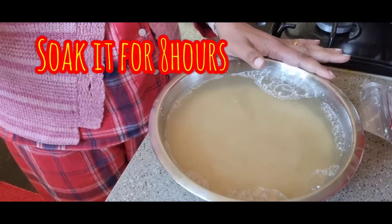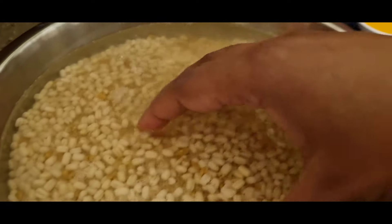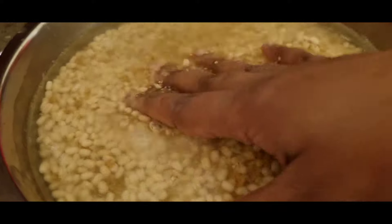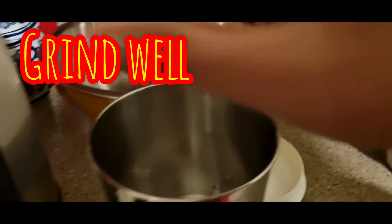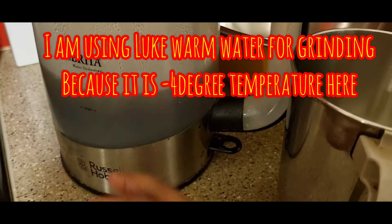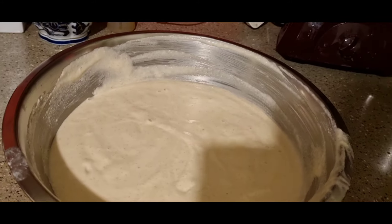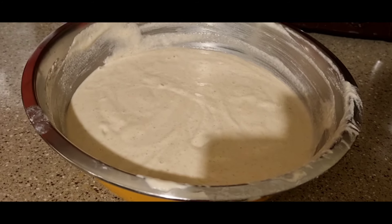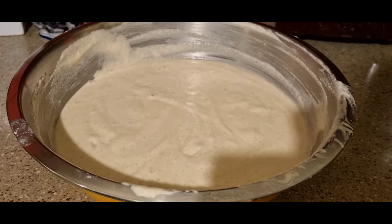I'll mix it up until I'm done. I have to soak it — I'll soak it for about 5 to 10 minutes and then I will be able to cook it.